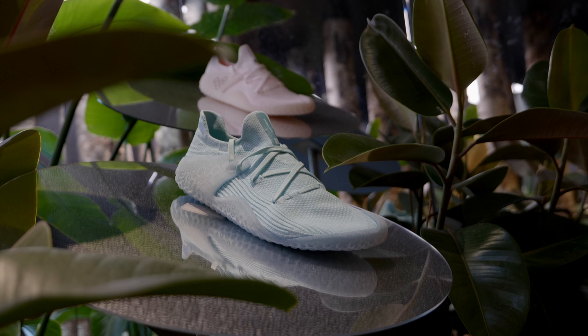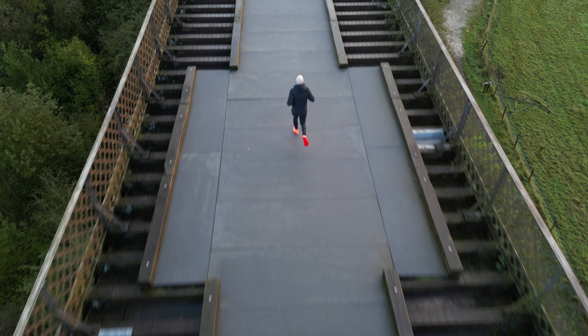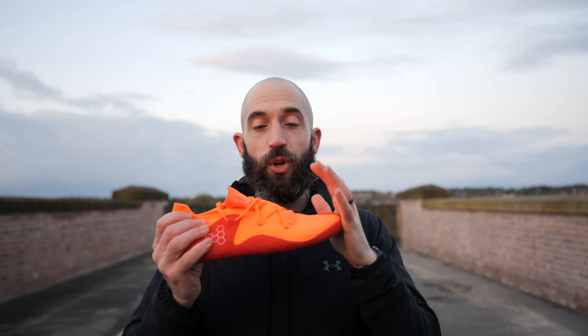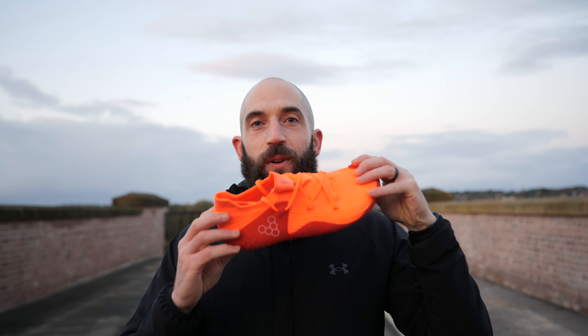This is phase one of a three-phase process. It is semi-bespoke — printed to your width of foot — but eventually it will be a locally produced, fully bespoke process. You'll be able to pick the colour and custom things that you want from a shoe. So here we are testing today.